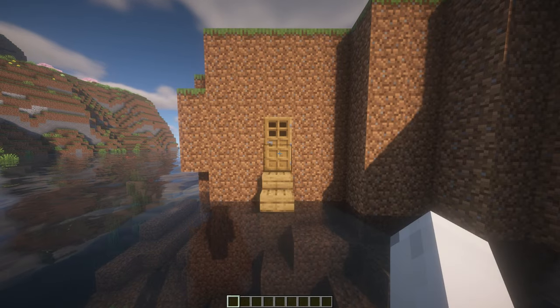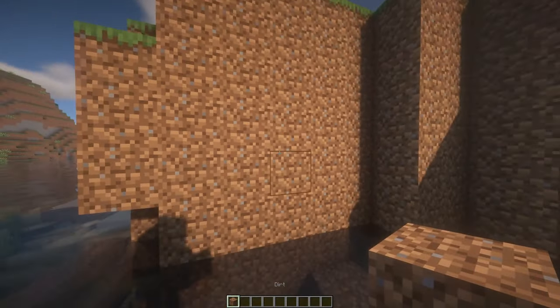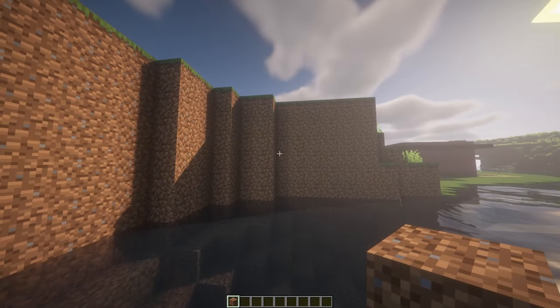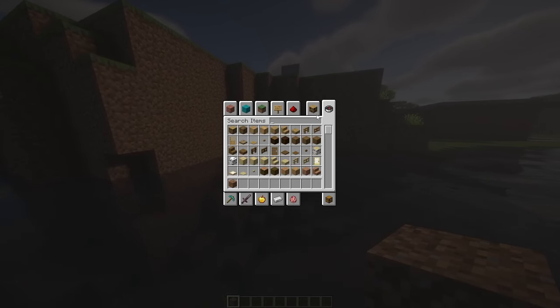Is your house looking like this? Let me fix that. First, break the old one and fill in the hole of the house, because that was not even a house — that was just a hole with a door.